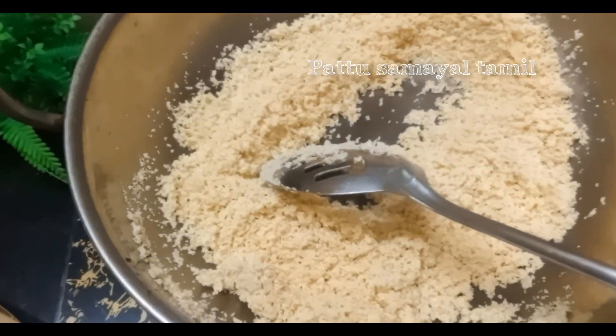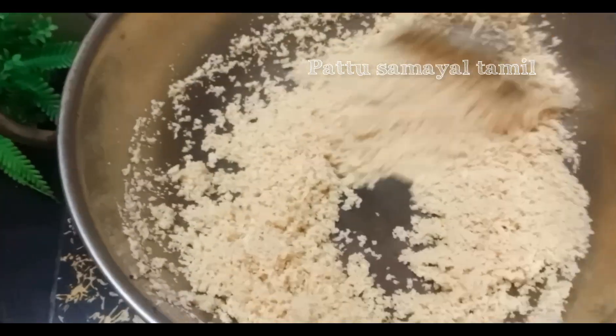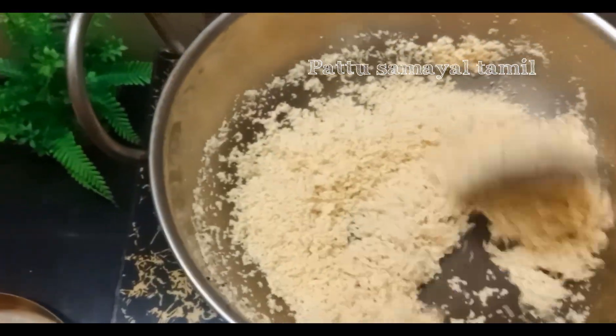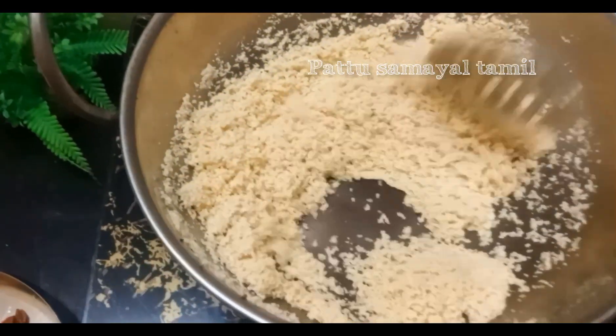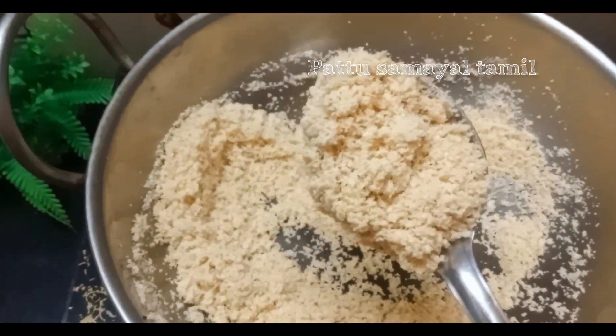Let's start the rice. Wash the rice in 3 bags of water now. Finish it with 1 cup of rice.